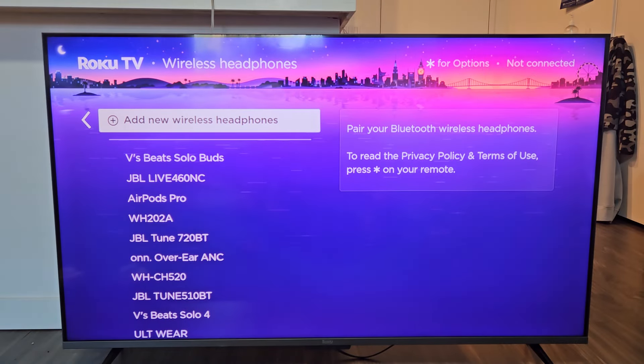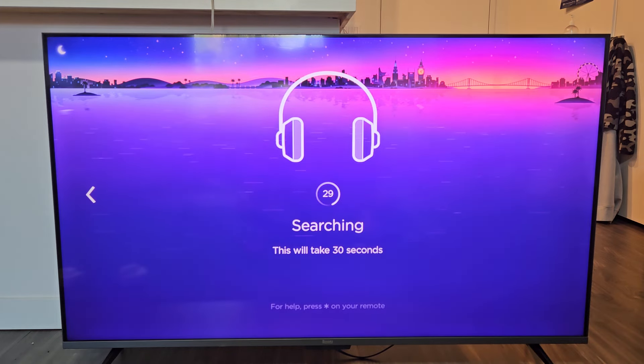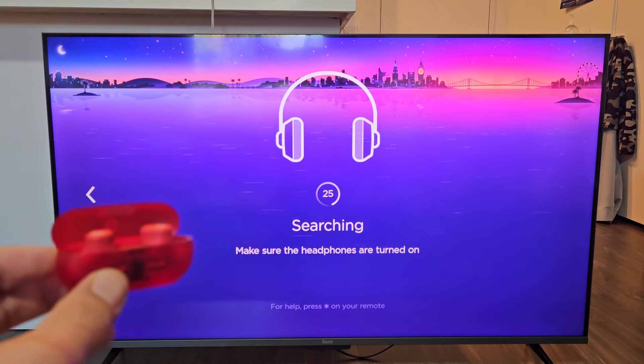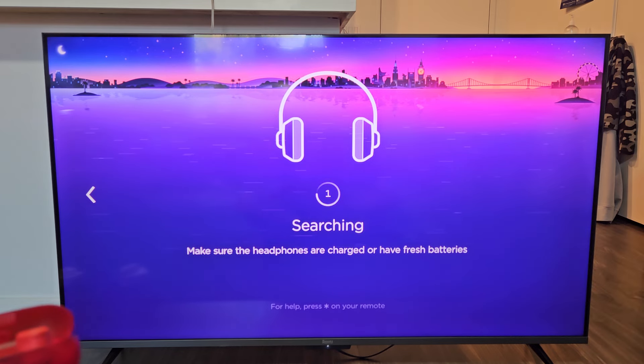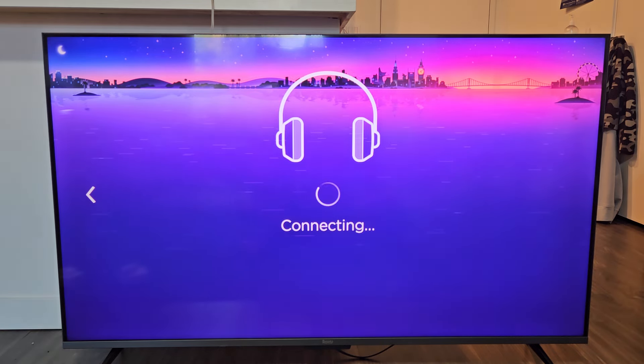Now go to the TV and select 'Add New Wireless Headphones.' There's a 30-second countdown — just wait for it to go down to zero. And there it is: Beats Solo Buzz appears. Go ahead and select that.